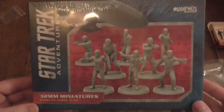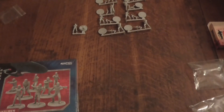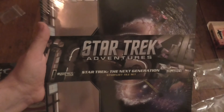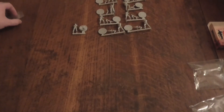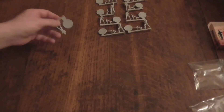Would you like me to do an unboxing for the Romulans Strike Team next? Or would you like me to take a look at the Star Trek Generations tile set? I'm hoping to pick up the Away Team, the Borg, and the tiles for the Klingon vessels next. I'd like to see where they go with this.